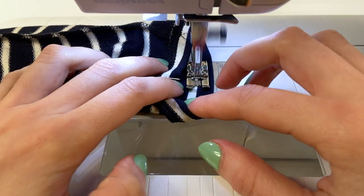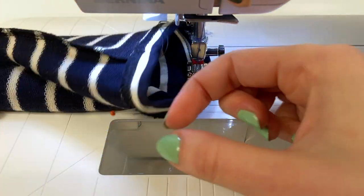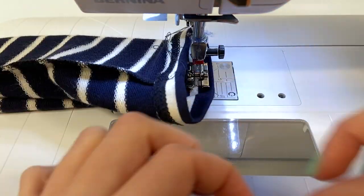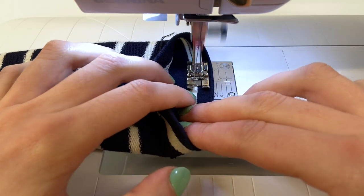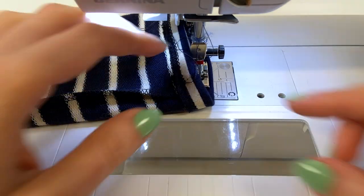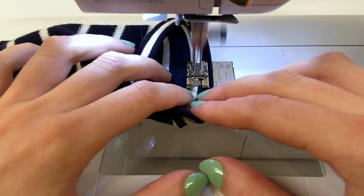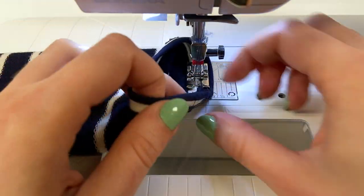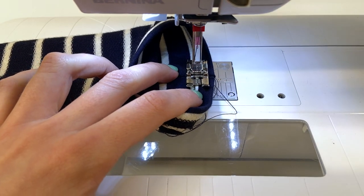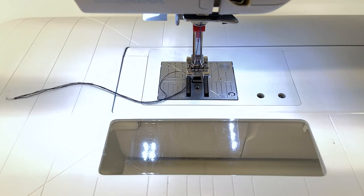I remove the pins as I stitch. You can stitch with a double needle or with a zigzag stitch. The advantage of stripes is that I can use them as a guide to stitch the hem regularly — I have one needle stitching in an off-white stripe and the second in navy. By following this guide, the hem is super regular.